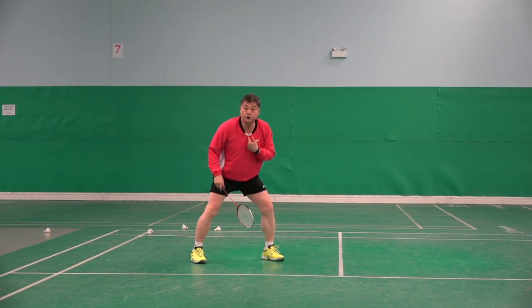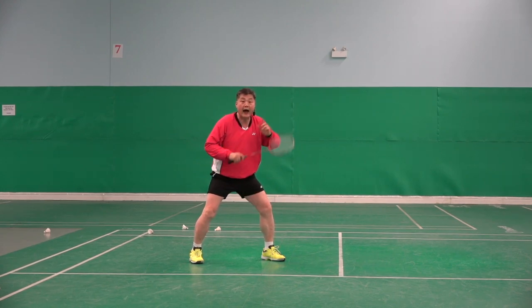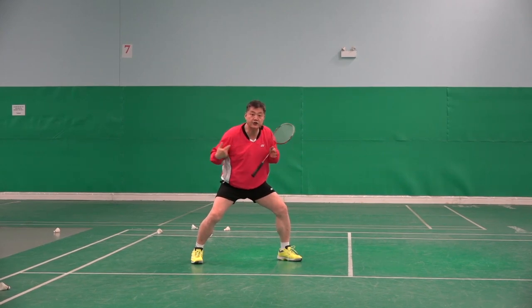Simply, I do not know if he serves low or if he flicks — I have no idea. If I don't do that, I cannot change it.